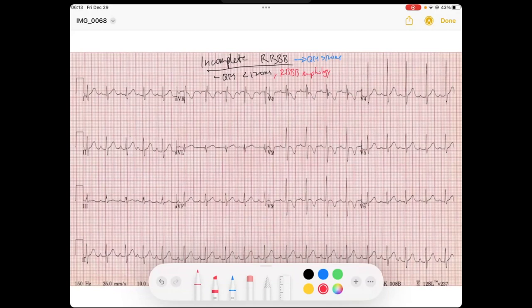So let's take a look at this EKG. We're going to look just at the QRS. As we see, we have a narrow QRS — it's still about 100 milliseconds wide, which is narrow, but it doesn't look right. You look at V1 and you see we've got this RSR prime. This RSR prime in V1.